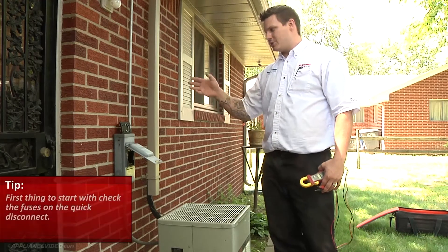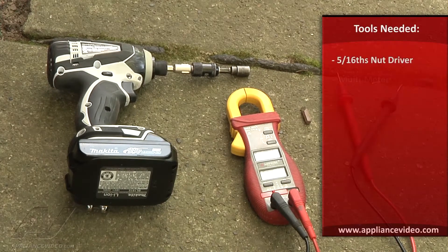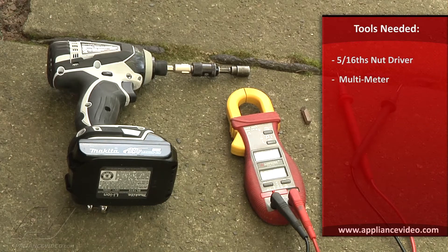First thing I'll start with is checking the fuses on the quick disconnect. To complete this repair, you'll need a 5/16 driver, a flathead screwdriver, and a multimeter.